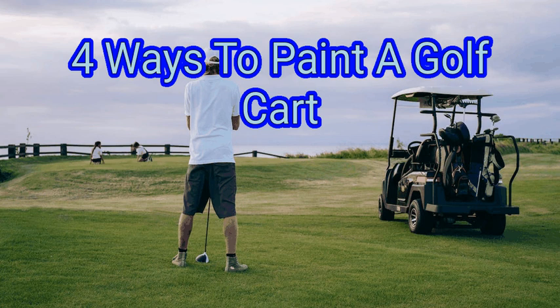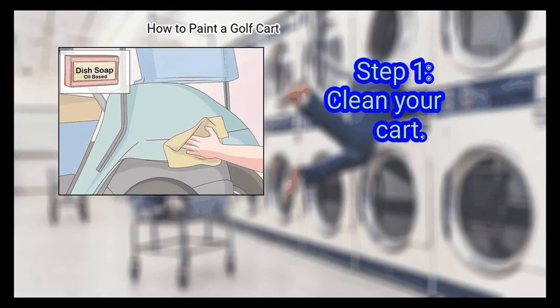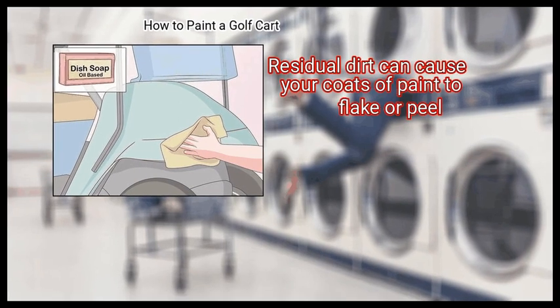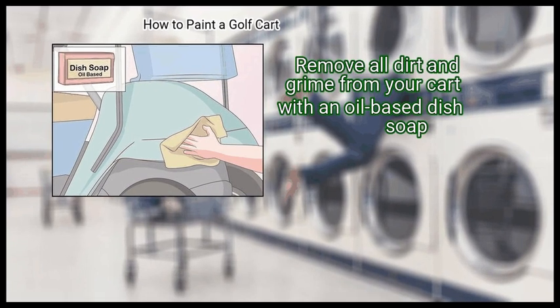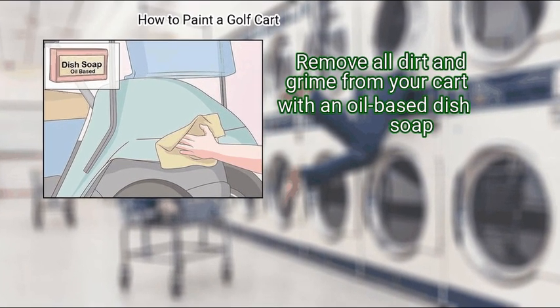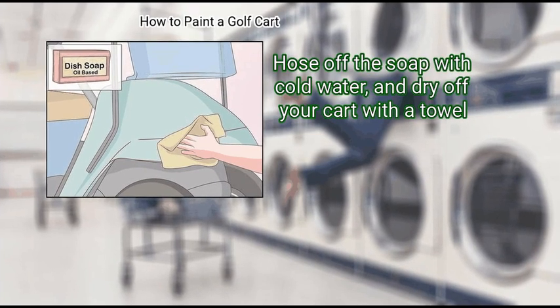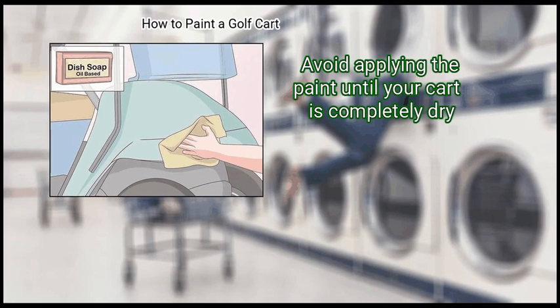We are going to look at how to paint a golf cart. Method 1: Priming the cart. First, clean your cart. Residual dirt can cause your coats of paint to flake or peel. Remove all dirt and grime from your cart with an oil-based dish soap. Hose off the soap with cold water and dry off your cart with a towel. Avoid applying the paint until your cart is completely dry.